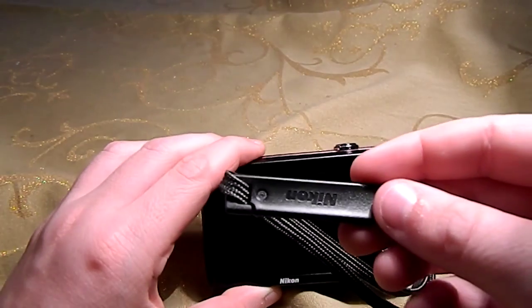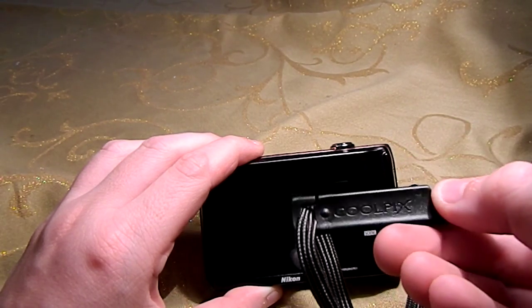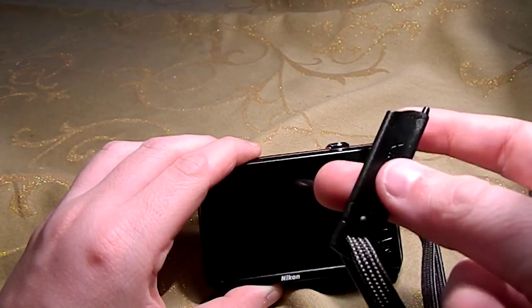It does come with this little stylus that says Nikon Coolpix on it. It's just a little stylus.